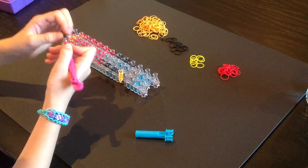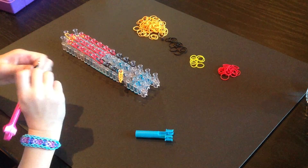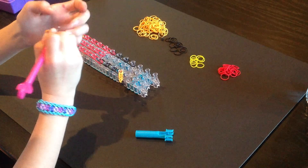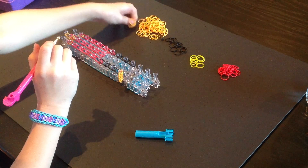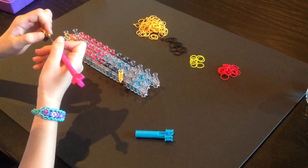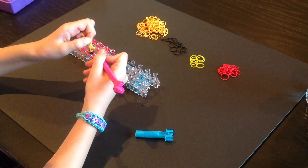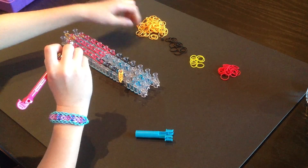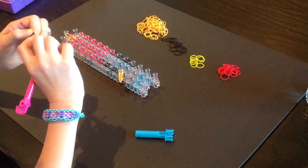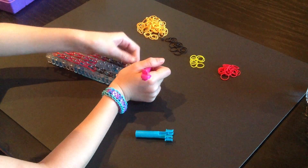I am going to go a little bit faster, but you can pause the video. Once we are done with the legs, we are going to start working on the arms. It is just going to be the same process. Right now I have one, two, three, four — I am good. So I am going to place this right here. Now it looks like that.